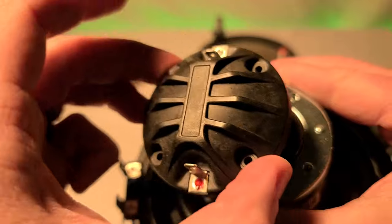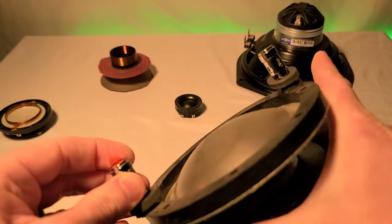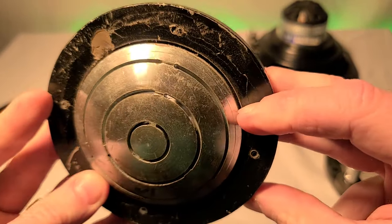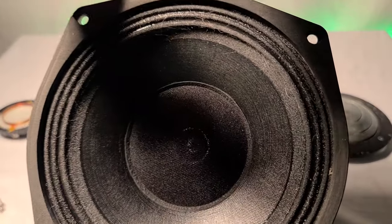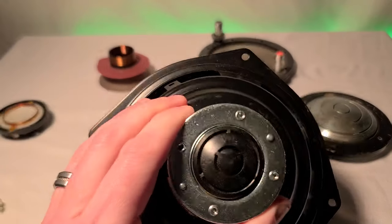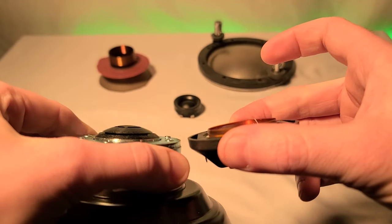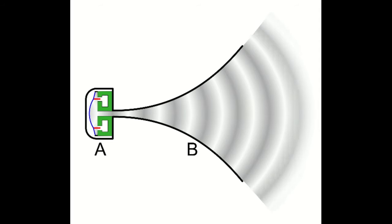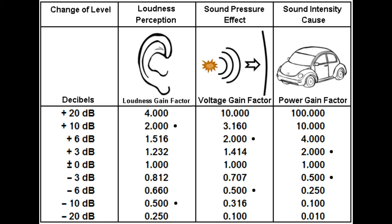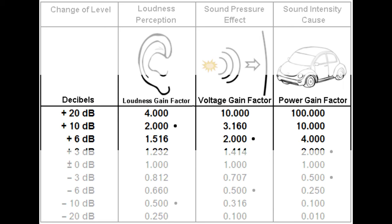Compression drivers fix this inefficiency. They flip the dome over and implement a phase plug, which does a few things: it creates a tiny chamber where the air can be compressed, correcting the coupling of the cone to the air; it time-aligns the wave from a dome shape to a flat wave front by forcing it through gaps that all have the same length; and it reduces the overall area — so a 3-inch diameter dome might be reduced down to a 1-inch throat. This design gives up to a 10 dB gain in output over a traditional tweeter with the same input power. Normally to get that kind of gain you would need 10 times the watts — so if you had a 10-watt amplifier and wanted the speaker to be 10 dB louder, you'd need a 100-watt amplifier. 10 dB is a substantial gain in output.